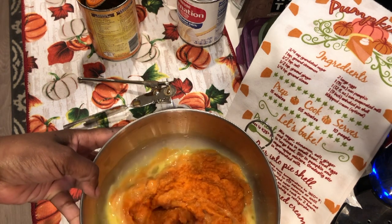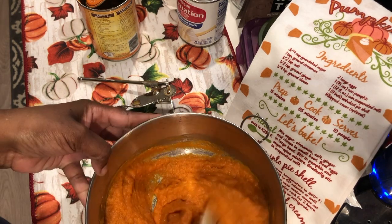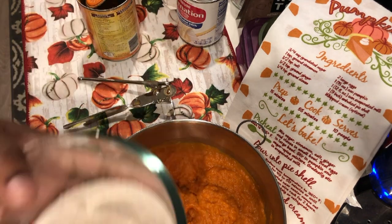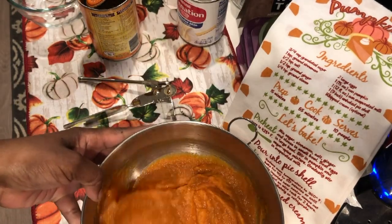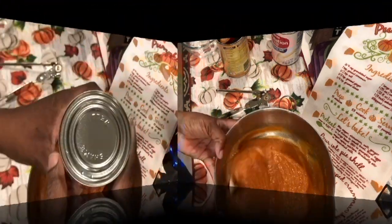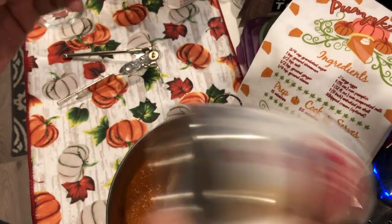We're going to stir in the pumpkin as directed. That looks pretty incorporated — stirred together very well. Now it says to stir in the sugar and spice mixture. The only thing that's missing is the evaporated milk. On top of the can it does say to shake well, so make sure that before you open up the can, you shake it up.